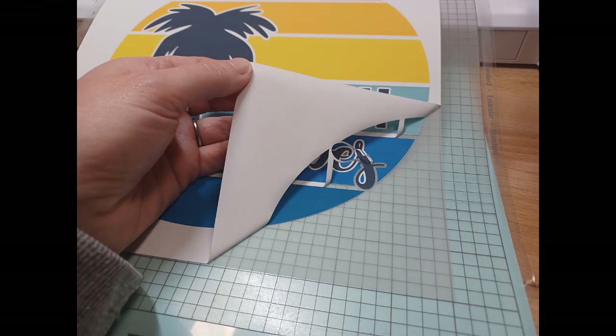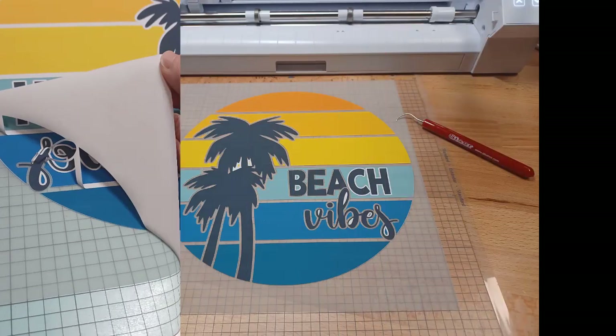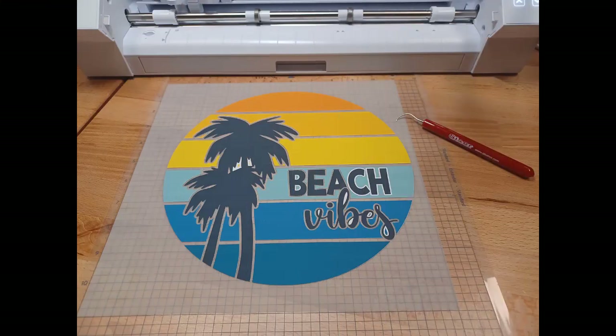I sent it to cut, and it cut. I did not know if it was going to work, but I already had it printed, so I might as well try. I tested it to see if it was going to weed. One thing to keep in mind is that the Siser EasyColor DTV is not a sticky backing, so you need to be careful when you are weeding.